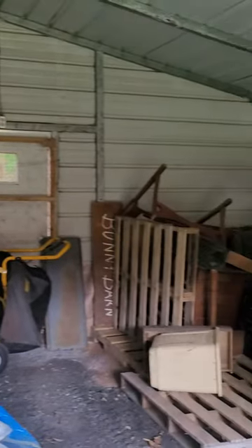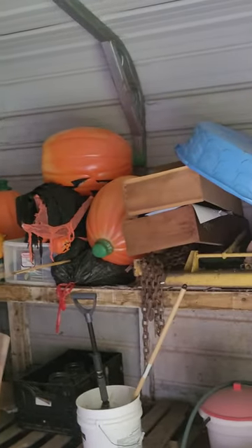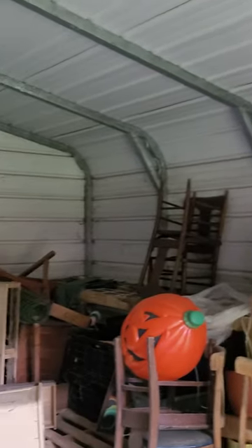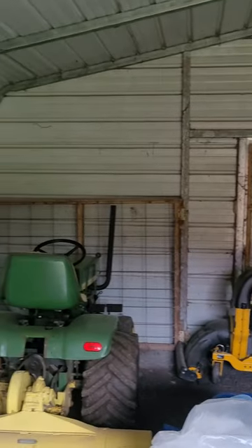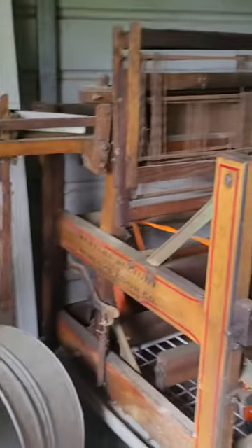Here's the bunny barn. Used to be full of rabbits, but we got rid of everything — all the cages went. So now it's storage and a lot of errors and things, and one loom. But it's still a pretty good loom.